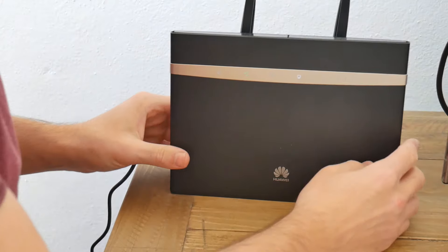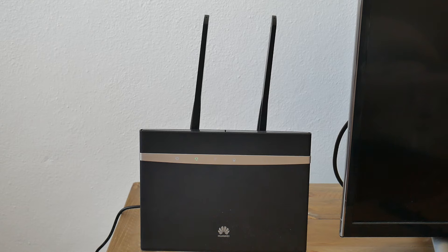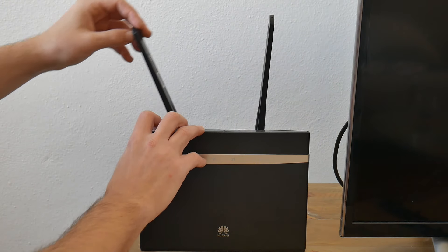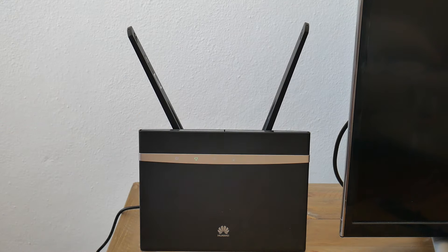Plug the power back in and we are connected. These antennas are really quite big, so if they don't do much for the internet signal I'm probably going to take them off and put that back plate back on. They make the whole router look a lot bigger and bulkier. Of course you can adjust where they point to find the signal. Let's have these old school like TV rabbit ears for now and let's go run some speed tests.